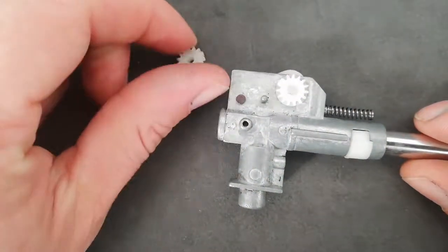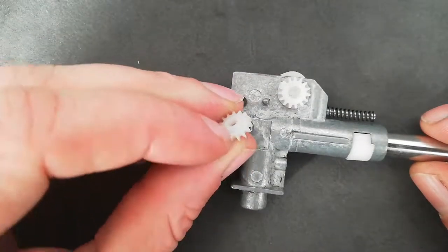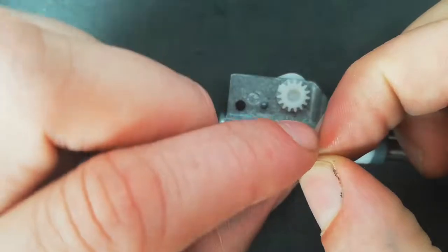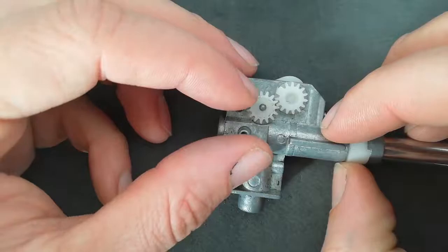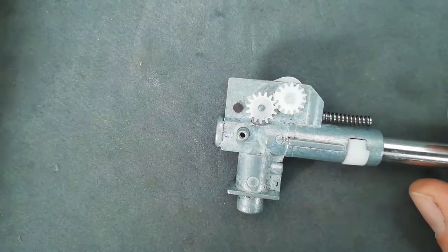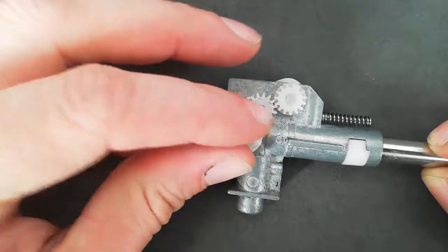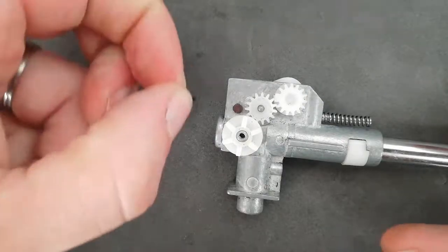Next one is this gear. There are two ways, but there's only one way it'll fit. This one has a little indent on one side, and that wants to be marrying onto the hop unit as well. Give that a spin to make sure it's all working. Then the last one just goes in here. Check to make sure they're actually all turning — don't do it too fast, otherwise you might break the cogs.